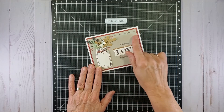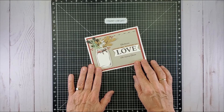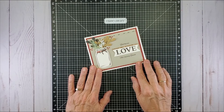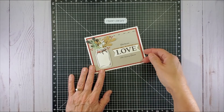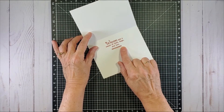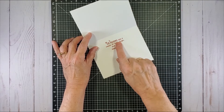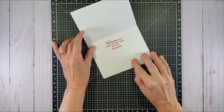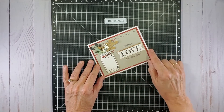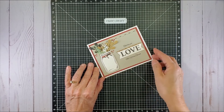I took my ruler that has quarter-inch increments marked on it and did quarter-inch stitches — two lines of them — and then on the top line I went back and did double X's through them. It gives the same effect but I can do this a whole lot quicker than lining up that little stamp. I did like the stamp enough to use it on the inside under my sentiment, which is actually from a Close to My Heart stamp set from a few years back.